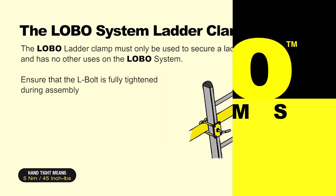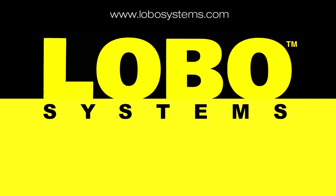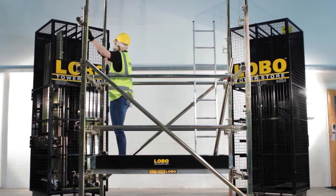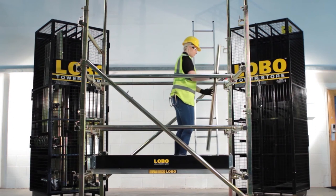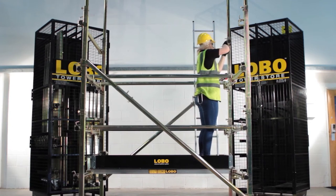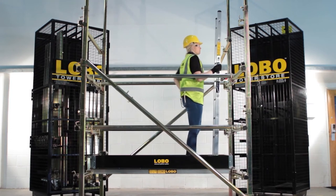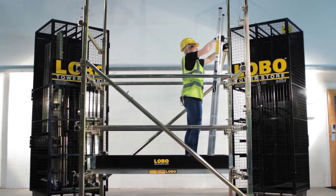Ladders can be secured to round tube anywhere on the system using Lobo ladder clamps — always use at least two and ensure the L bolts are tight. The Lobo advanced handrail system allows handrails to be fitted above working height from a lower position of safety, so that the trained user should never be exposed to the risk of a fall. To construct the next level, insert extensions and tube accordingly. Ladders come in a variety of lengths and can be fitted from a position of safety using two Lobo ladder clamps at the top. If the ladder needs to be vertical, two more clamps can be used to secure the bottom. Always ensure the ladder clamps and side clamps are tight and secure.